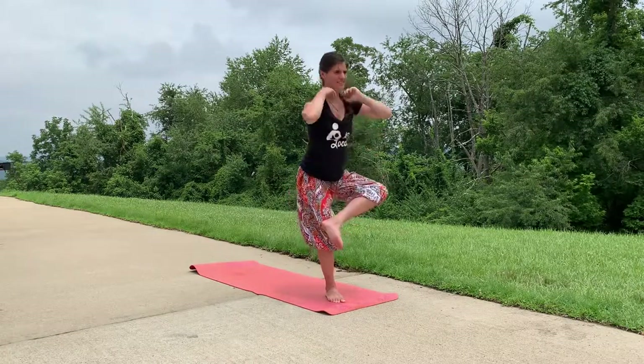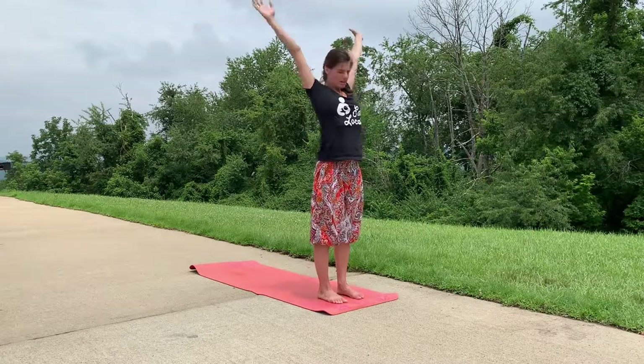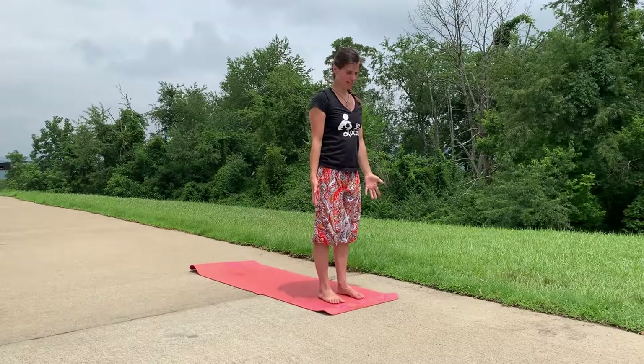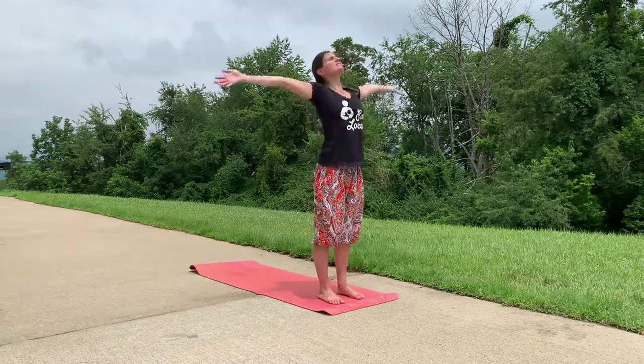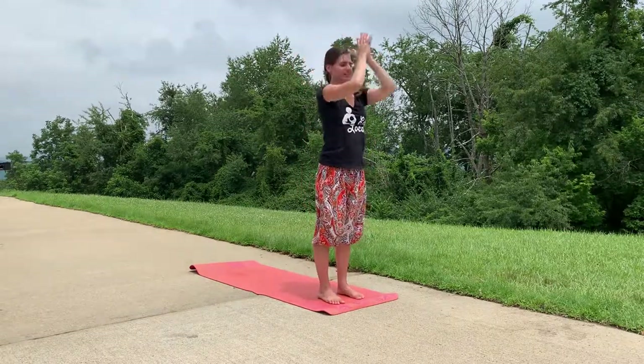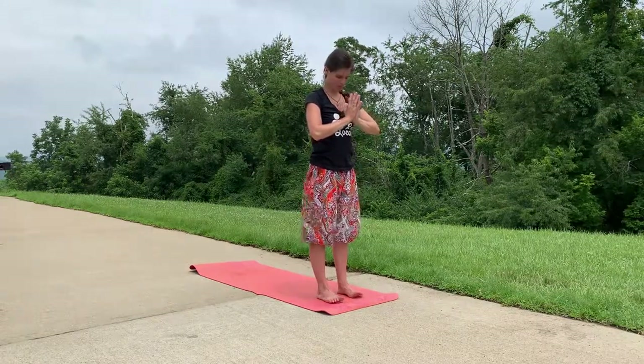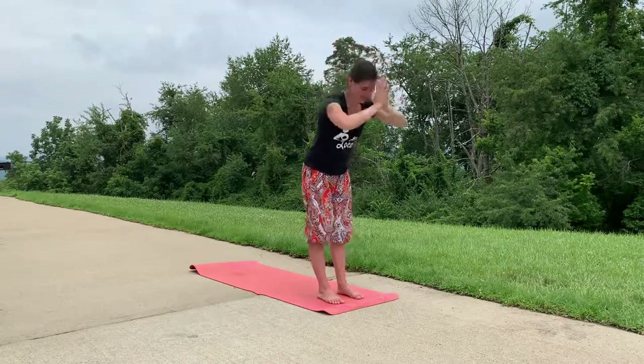Breathing here — we're almost done. Inhale, tall mountain. Exhale your hands beside yourself. Inhale tall mountain. Exhale, hands to heart center. Thank you for joining me in the park for this quickie standing practice! If you have any requests of your own, make them in the comments below. Otherwise, the next video will be a hip opening practice. Join me — namaste, positivity, thank you!